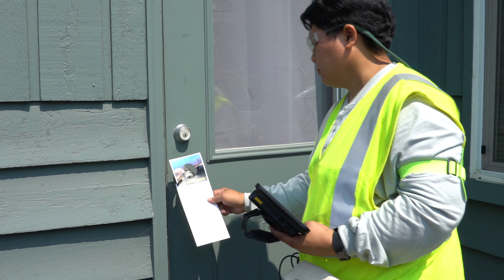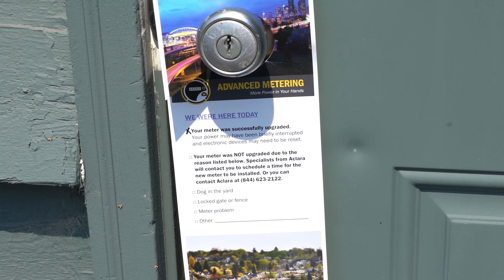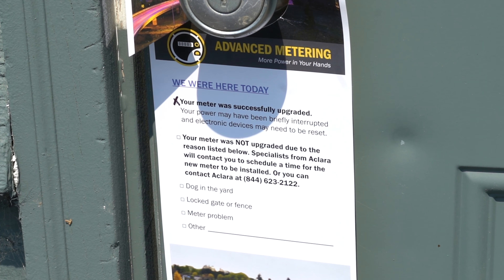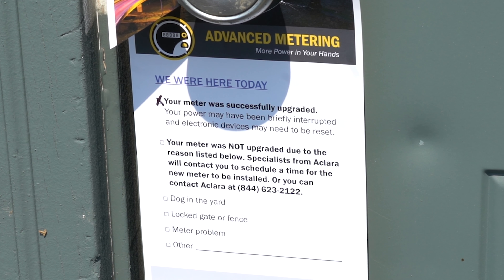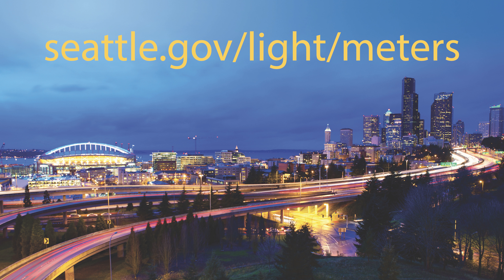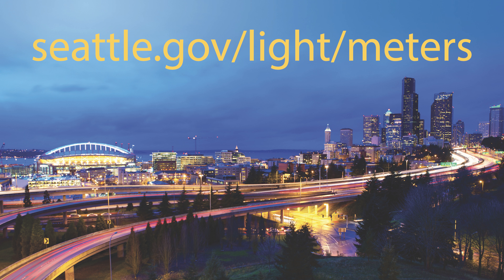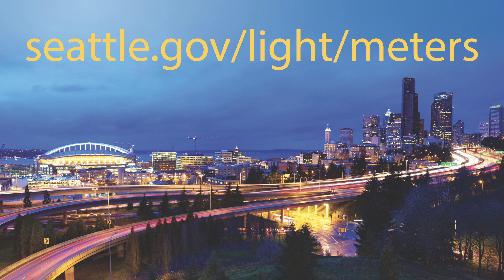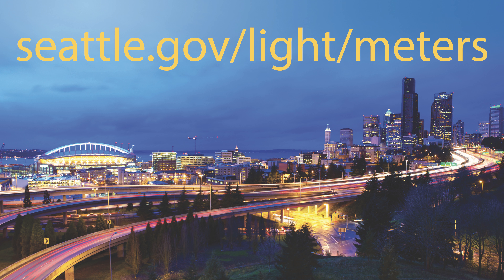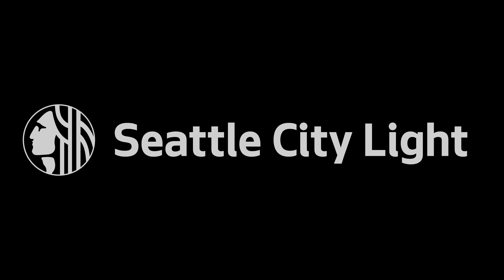At single family homes and small multi-family buildings, the installer will knock on your door to see if you're home and let you know that they are about to start work. That'll allow you to turn off your electronics and save any computer work. At multi-family buildings with at least five units, the installer will coordinate installation with the property manager. You don't even need to be home when we do the installations — we'll take care of everything. All we need is access to your meter, which means no locked gates and no dogs out in the yard.